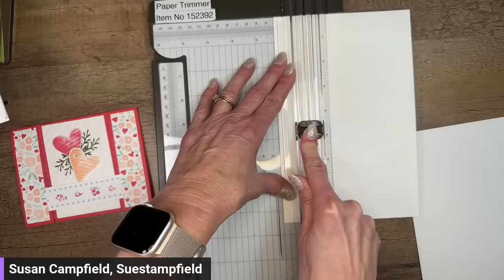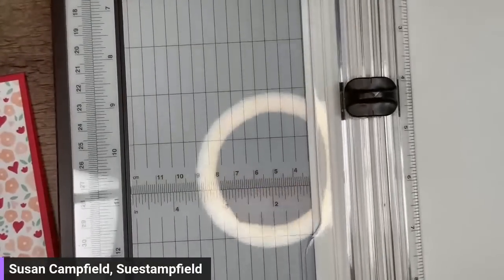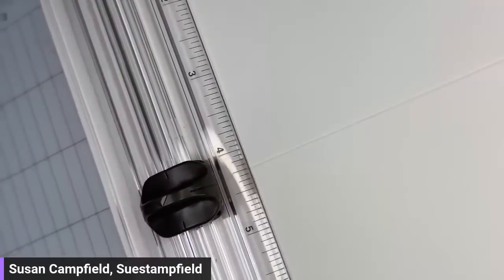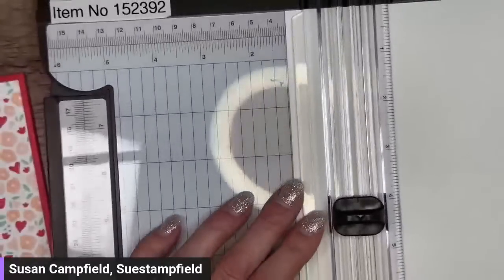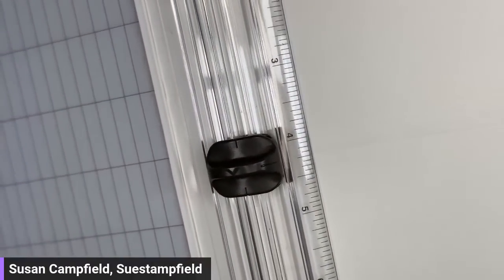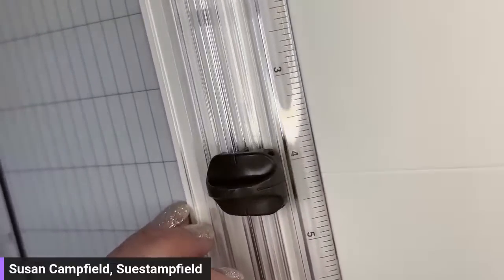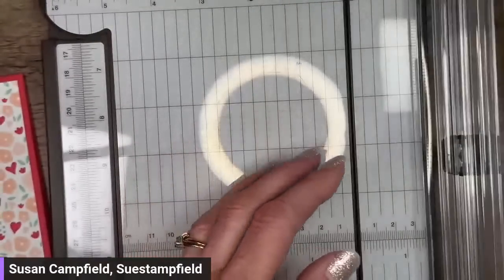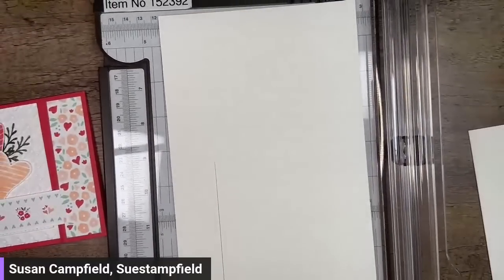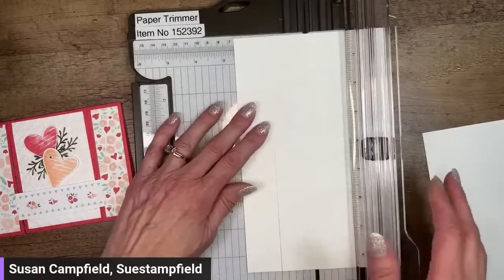I want to line up that little groove on the right edge of the blade with the score line. It looks like I'm a little short, so I'll go a little farther — I can also line it up with the measuring guide, since the score line is at 4.25. If I line up this groove with the 4.25-inch mark, that's the right place to stop. If you go a little too far and cut past the score line, no worries — no one's ever going to see it.